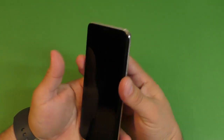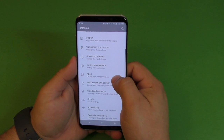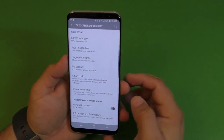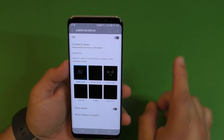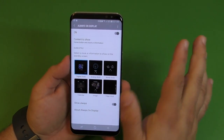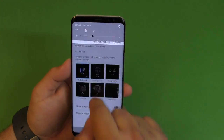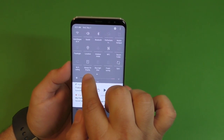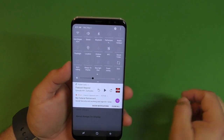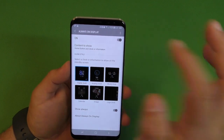To customize it, go back to settings, go to Lock Screen, and look for Always On Display. If you want to turn it off you can toggle it off right here — just click on it and Always On will be off. But right now we're going to keep it on.